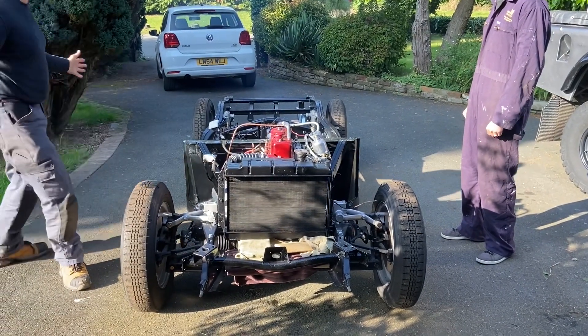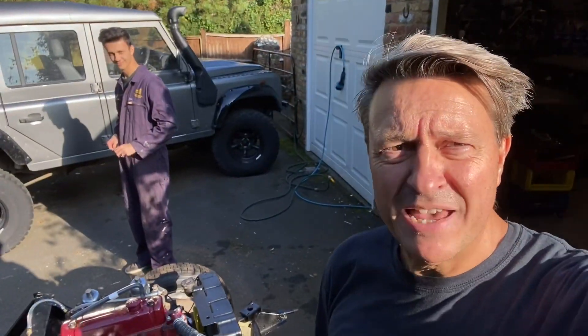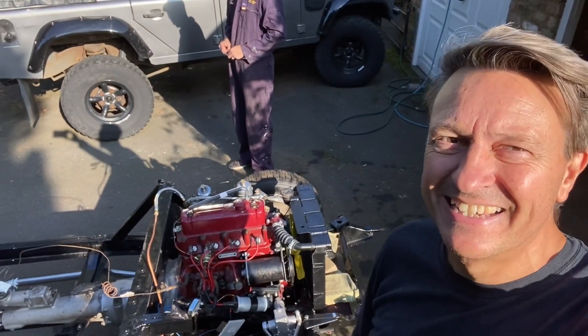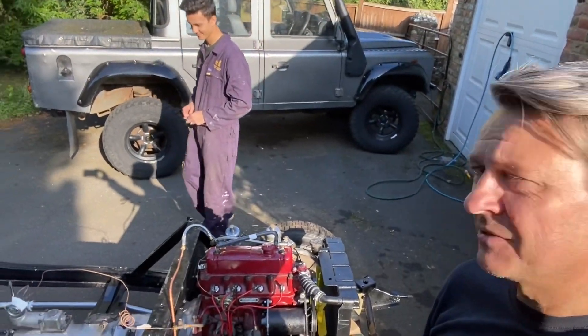I don't believe that — first time! I expect there's some doubt that was the first time we tried to start the engine and it started first time, but it actually did.